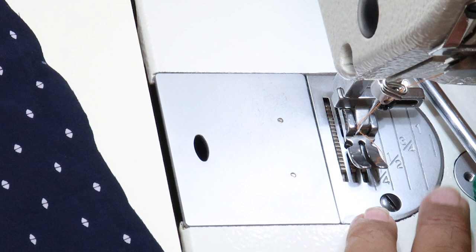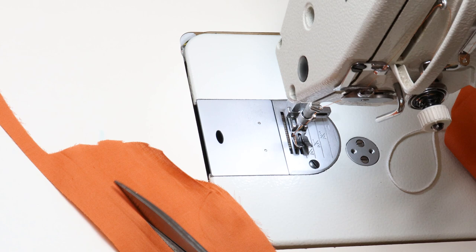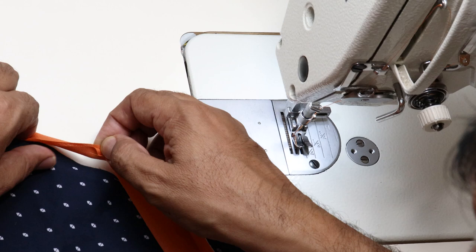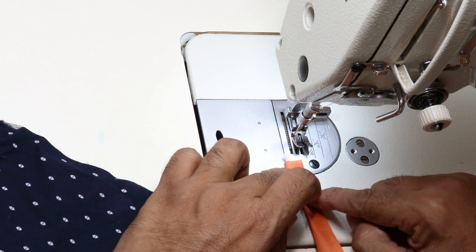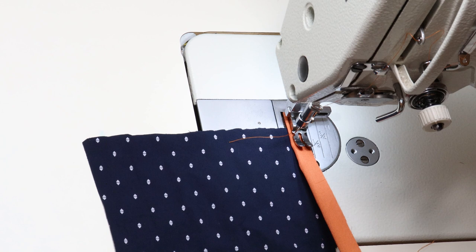I am cutting a 2 cm width strip to sew the piping. Place the piping thread in the center and fold the fabric strip in the center. At the beginning, stitch a few stitches here. Now place this fabric below the piping strip — that is the seam allowance for the garment — and start sewing next to the piping thread. You can use this method in various projects like at the neck or sleeve wherever you are making bindings.